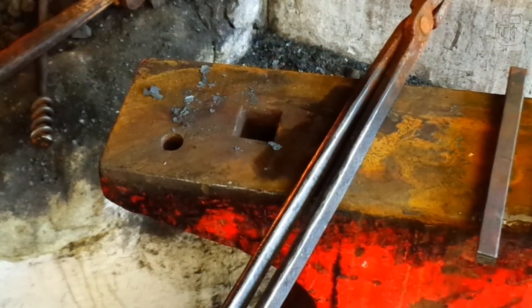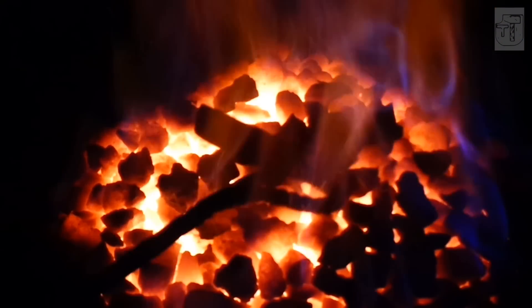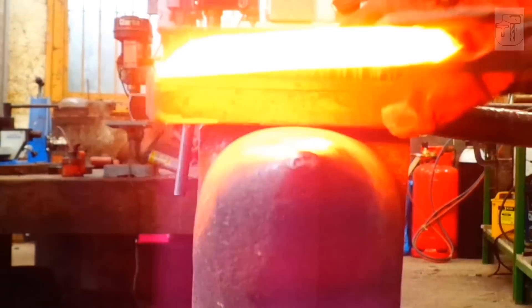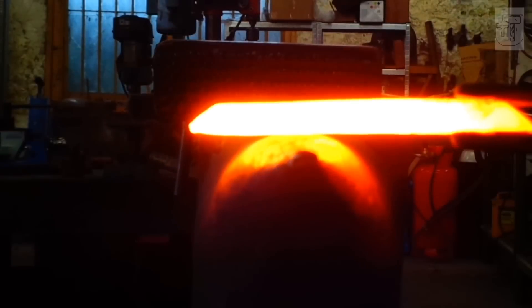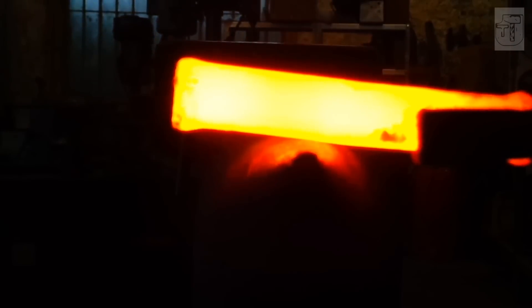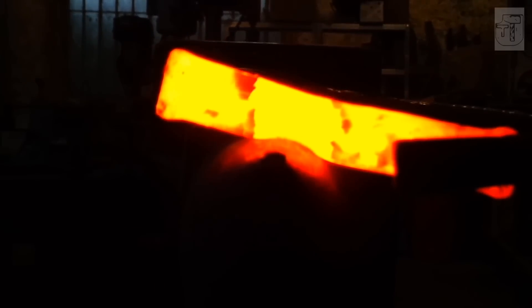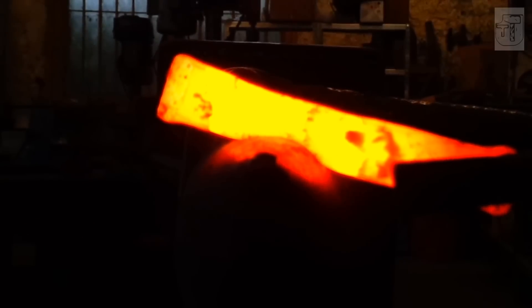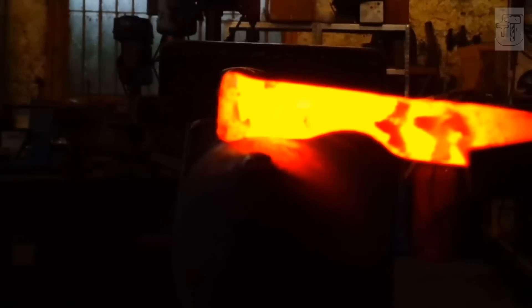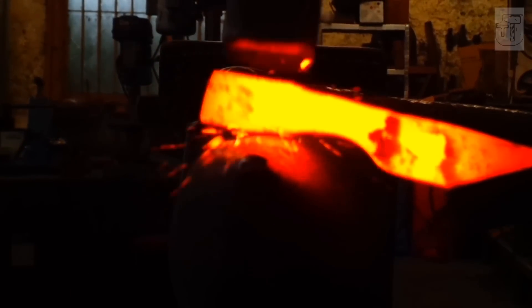You want tongs which will fit around the stock nicely, hold it steady, and stop it from bouncing around. We'll be starting with the 25 by 12 — give it a good scrub. Always give your metal a good scrub before forging to knock the scale off. I'm going roughly in the middle and using the bick of the anvil to do a nice rounded set down.